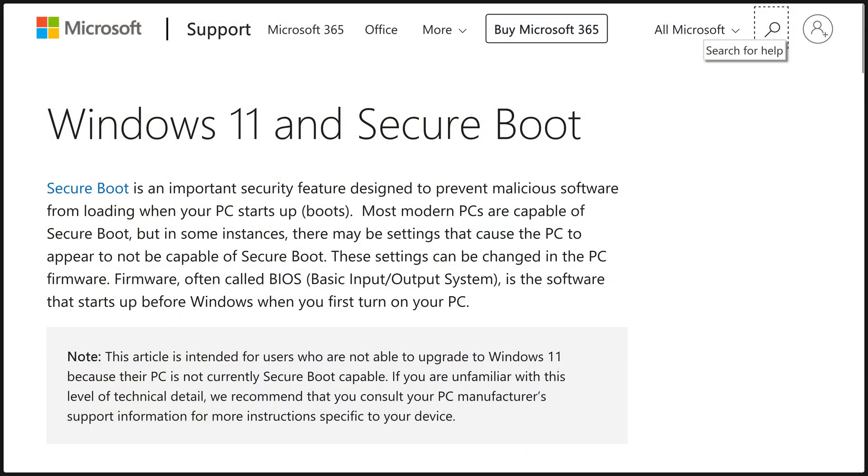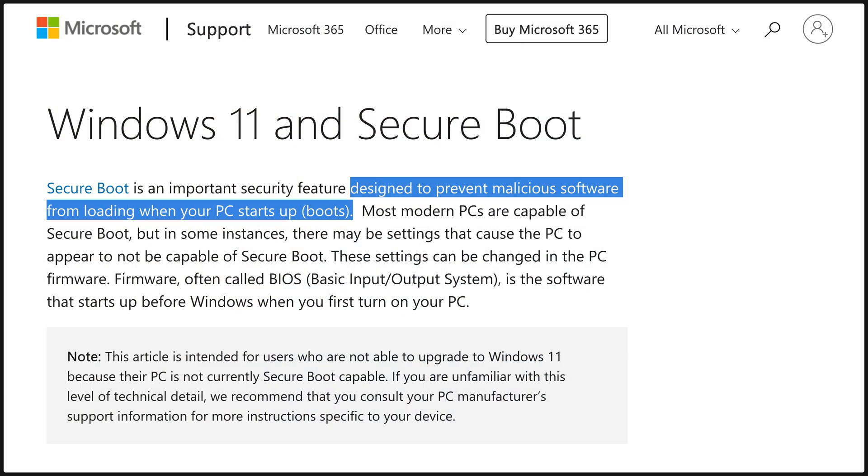Secure boot is a feature that Microsoft promotes which stops your computer booting into anything that isn't Windows. You can see why Microsoft would promote it — they'd have you believe every other operating system is unsafe. But the only time secure boot is really important is if someone else has physical access to your computer and wants to cause harm. In that case, they could just as easily enter the BIOS and turn secure boot back on anyway, so unless you already had a BIOS password, it's not much of a security feature. Once that's turned off, you should have the option to boot into other devices. You might need to save and exit the BIOS first.